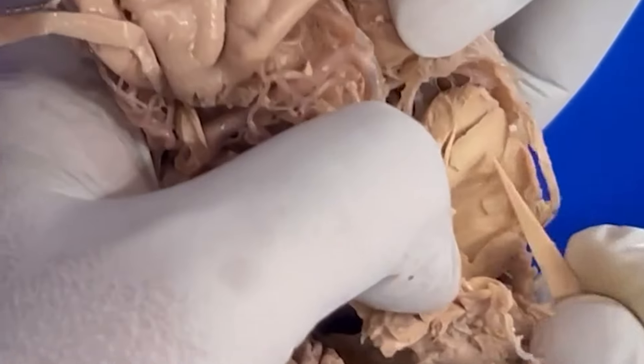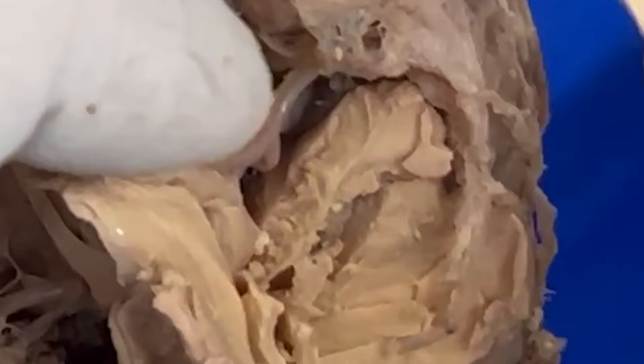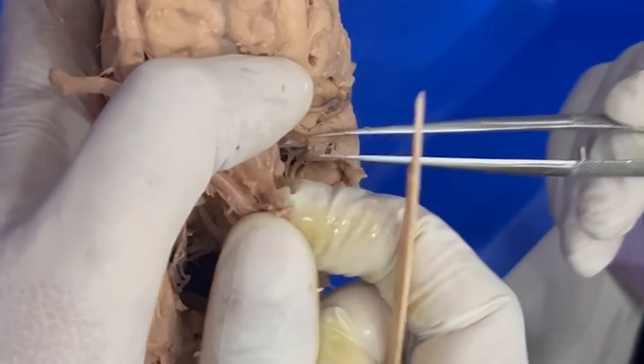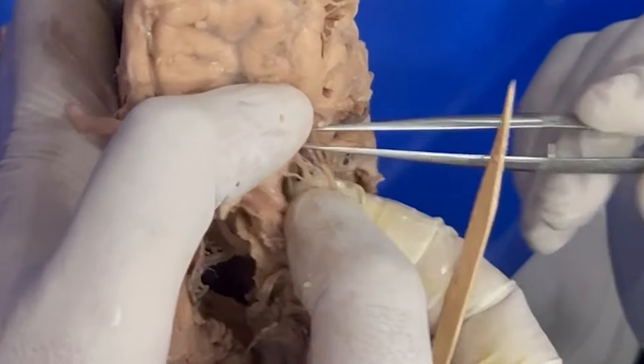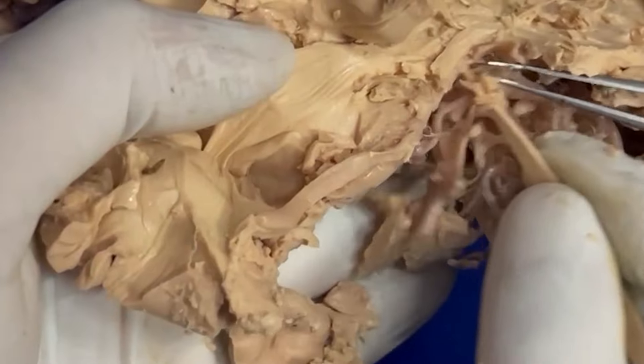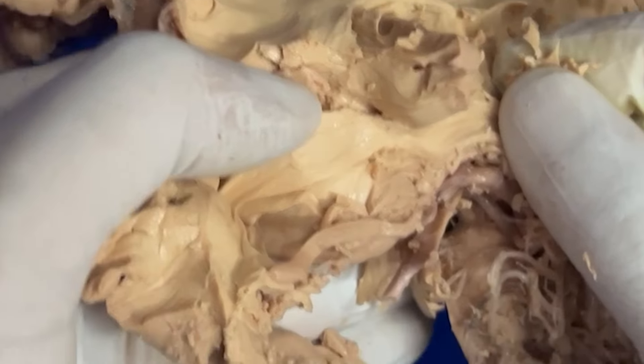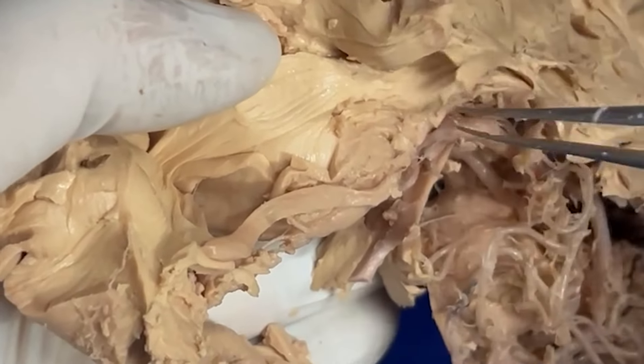I can show you the U-fibers - not in the insula but you can see the fibers here. These gray matter fibers are the U-fibers in the sulcus, in the gyrus. These are fibers coming here, and if you do the resection, you can see vessels with beautiful fiber connections going here.